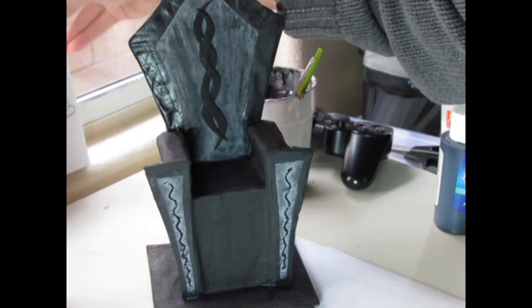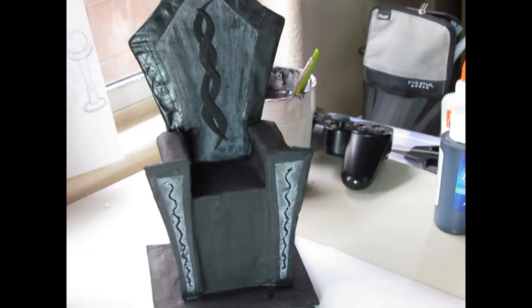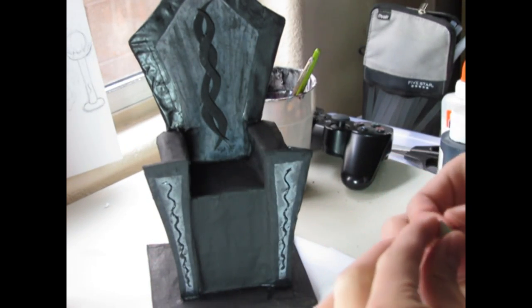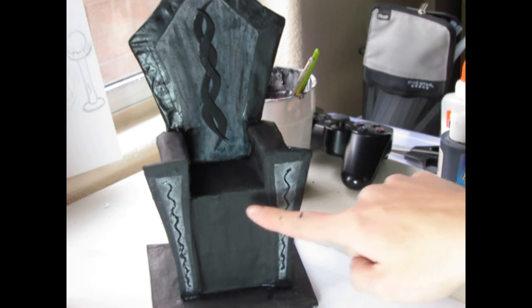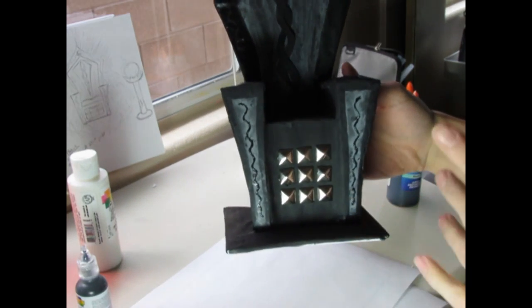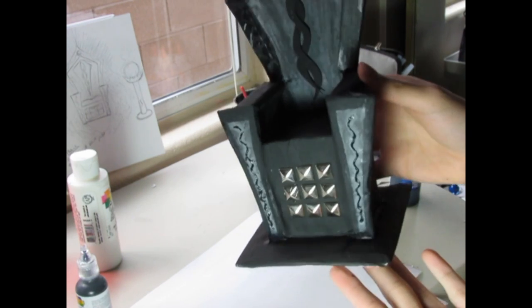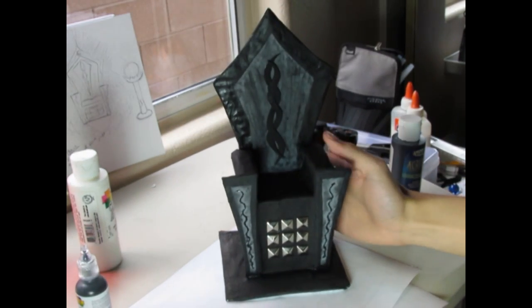I am going to add these spikes on the lower front of her chair. These are just the normal pyramid spikes — be careful because they're very very sharp. I just finished gluing the studs. You can puncture them through the cardboard too, that can be easier, but I decided to just glue them because I want to be more precise about it. I just spaced it out 3x3.